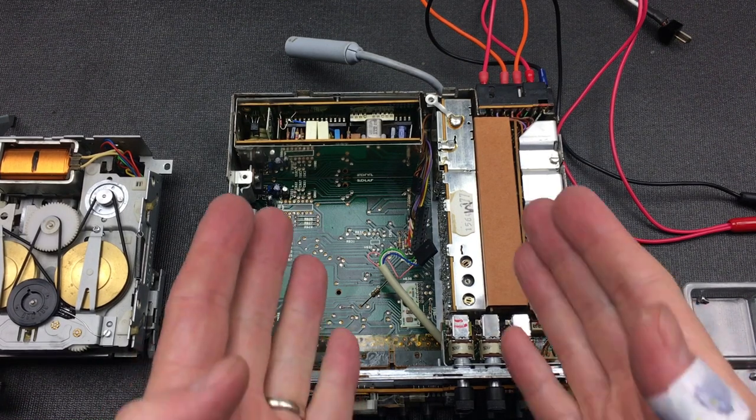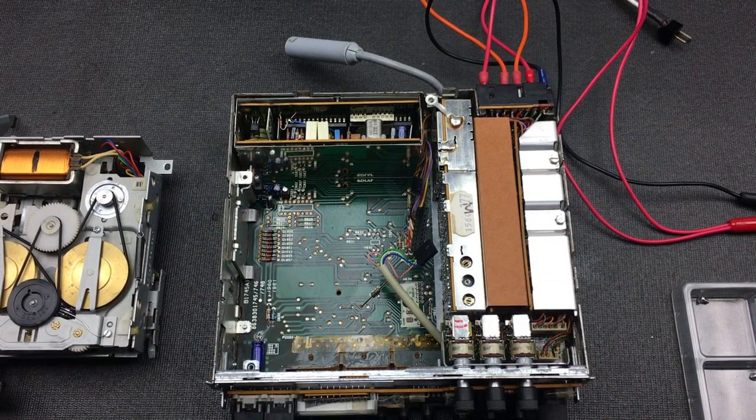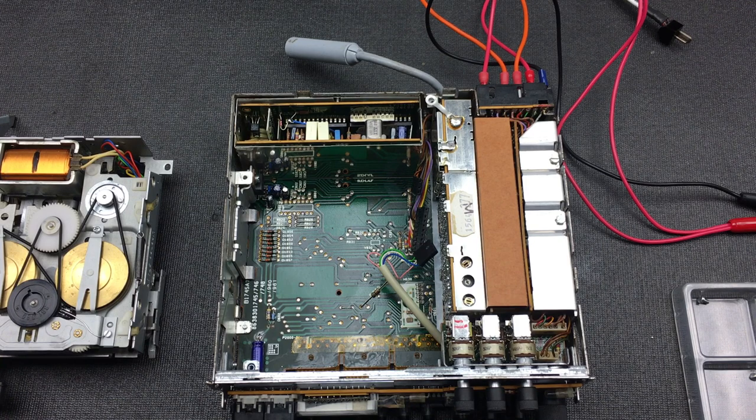We've had some videos where we've taken this apart. I had another video in the series where I fixed the cassette, another one where I worked on the buttons. Now it's time to put everything back together again and do a comprehensive run-through of all the features and conclude our time with this Blaupunkt Monterey SQR23.